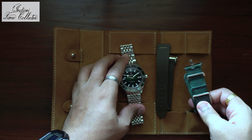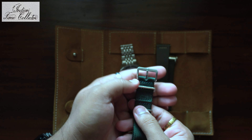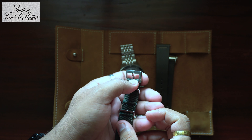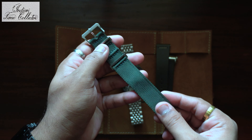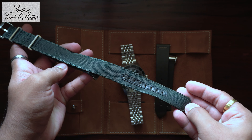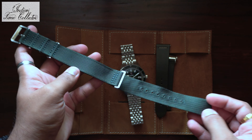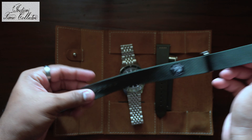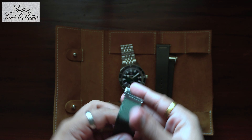And this is the needle strap. Rado logo and branding on the buckle. It's a nice green color NATO strap with Rado branding. Nice quality NATO strap.